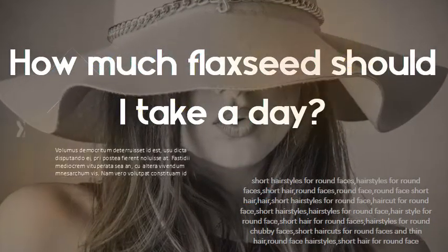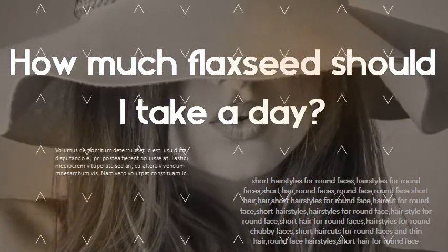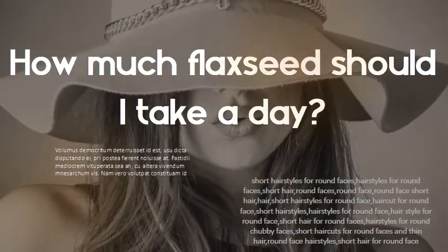How much flaxseed should I take a day? Just 1 tablespoon of ground flaxseeds per day, keeping serving sizes to less than 5 tablespoons of flaxseeds per day.